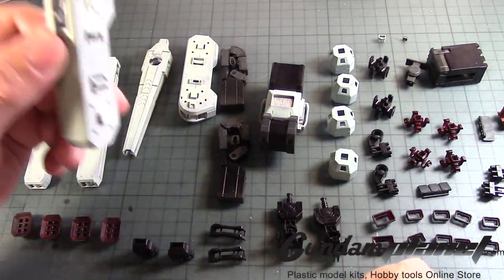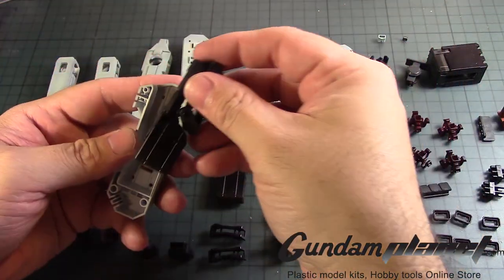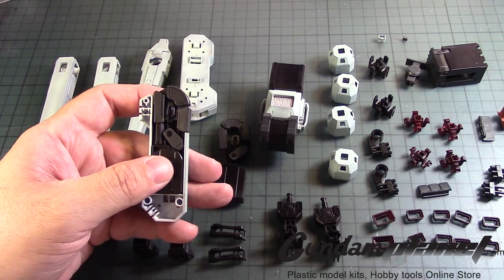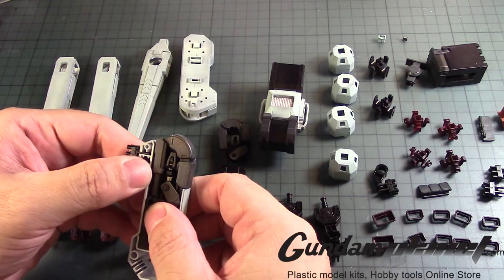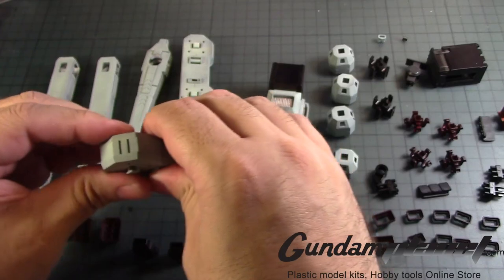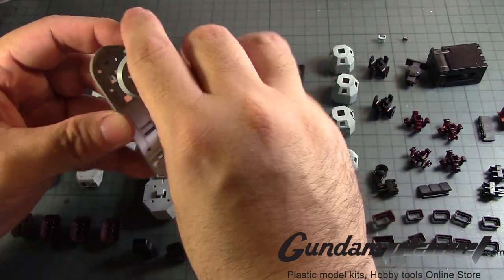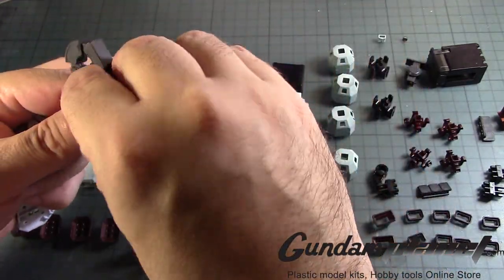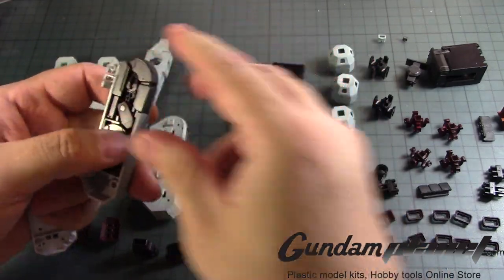Now we take one of these guys, pop it open. Then we take this part — I think it goes like that, let me check. Yeah, that's fine. Then we take it, put that through here, and then we close that up. There's a cavity in there — for you modelers who want to add LEDs — actually wait, down here there's nothing, and here there's no real space for anything. There we go. Close that up, we need the other one. Stick that there. Alright, so that takes care of that.